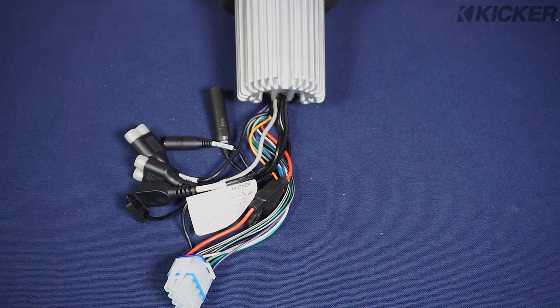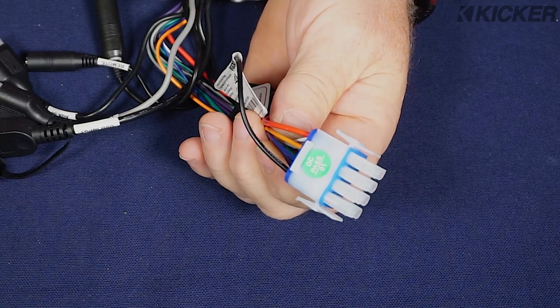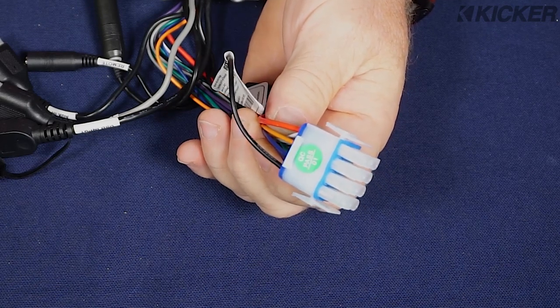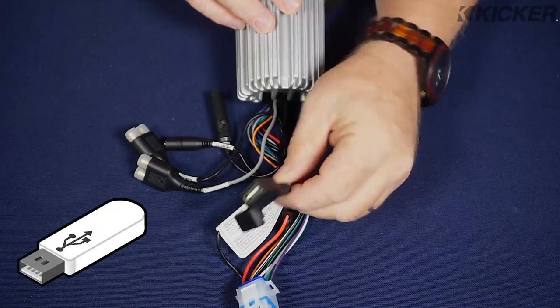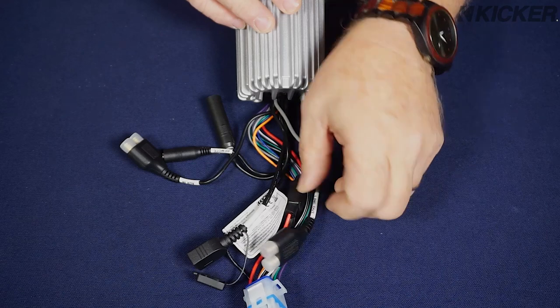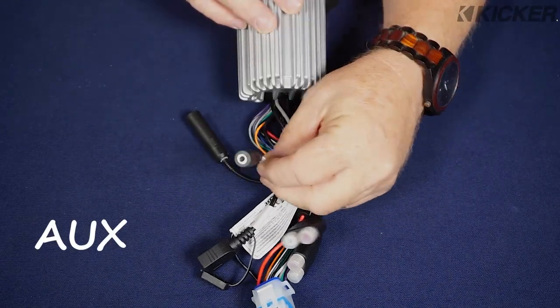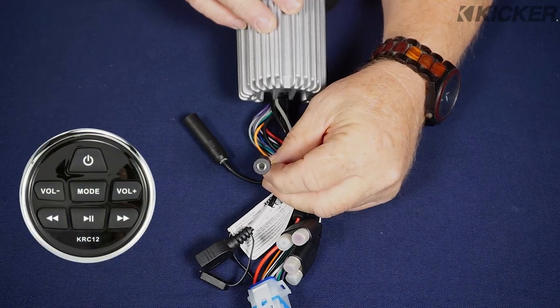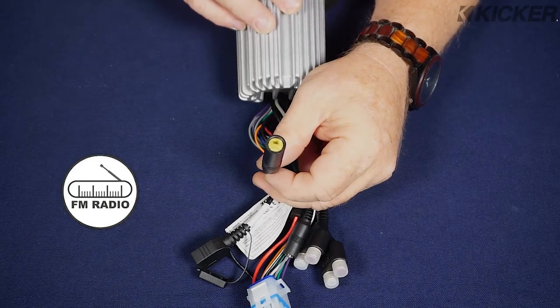Connections on the KMC2 are very simple. You've got your main power harness which features power, ground, remote output, and illumination lead plus all four speaker outputs. You have a USB input, a 2.5 volt RCA output, an RCA auxiliary input jack, a 3.5 millimeter analog remote connection for the KRC12, and your traditional antenna jack.